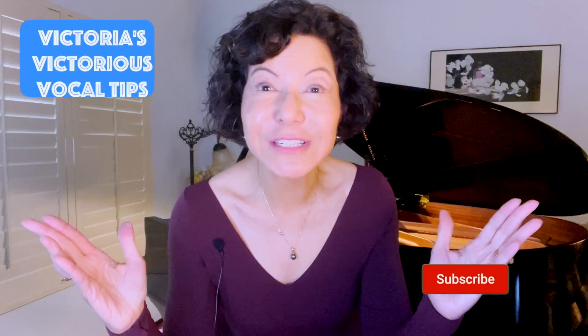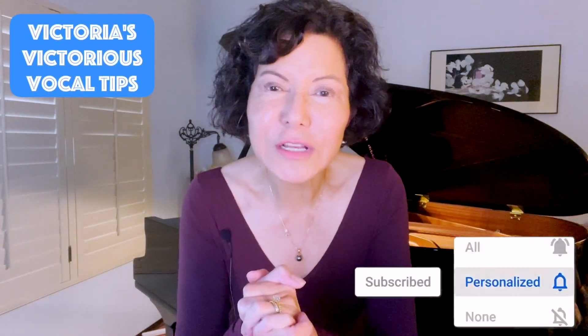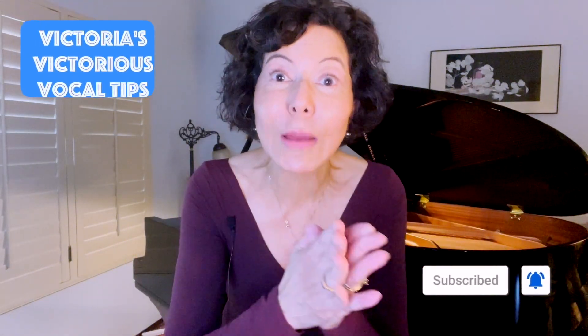I hope you have enjoyed another edition of Victoria's Vocal Tips. Don't forget to subscribe, tell your friends, leave me some comments and thumbs up. Follow me on social media, and keep working on mastering breath support so that it becomes automatic in your singing. I look forward to seeing everyone again very soon.